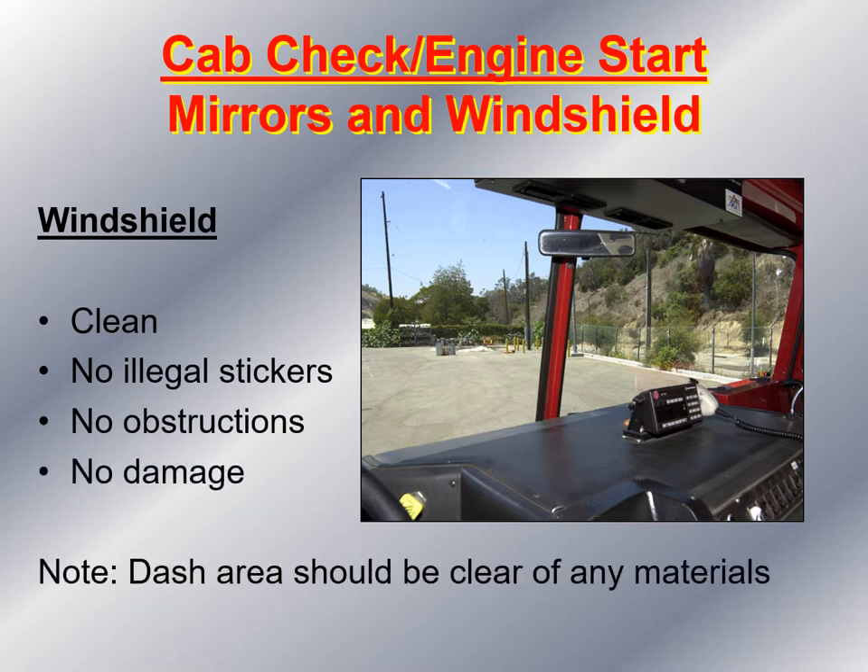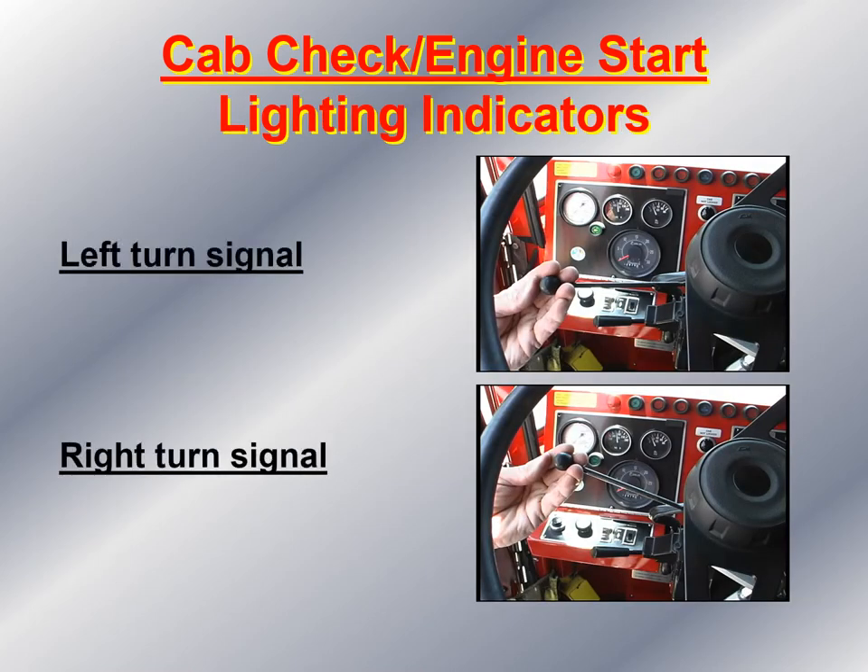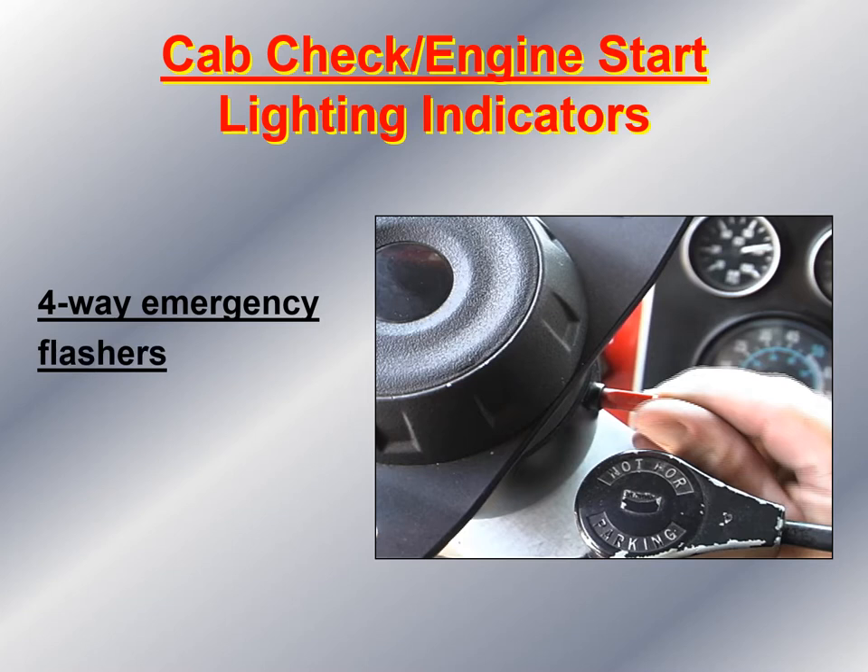Next, look at the inside of the windshield — make sure it's clean, no illegal stickers, no obstructions, and no damage. Also note that during the pre-trip inspection, the dash area should be clear of any materials that could become a missile should an accident occur. Next, check the turn signal indicator — turn the left turn signal on and verify the indicator works on the dash, then turn the right turn signal on and check as well. Then activate the four-way flashers to make sure the four-way flasher indicator on the dash is working properly.